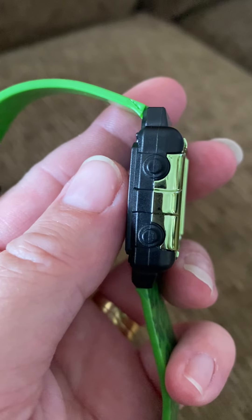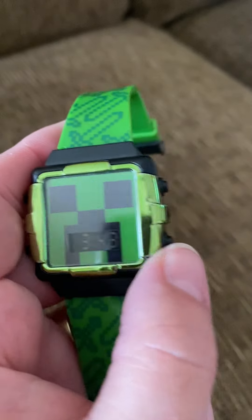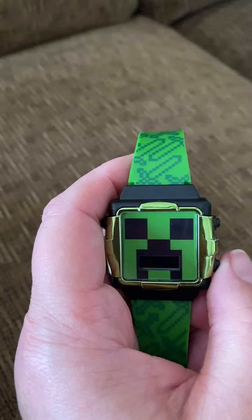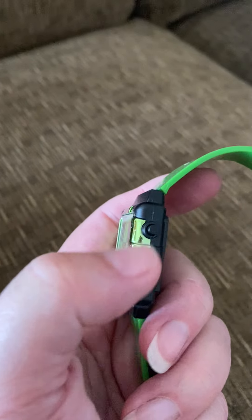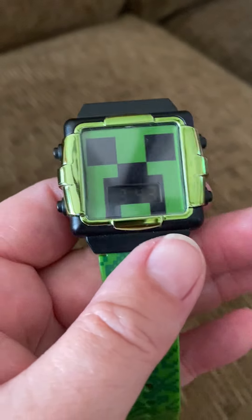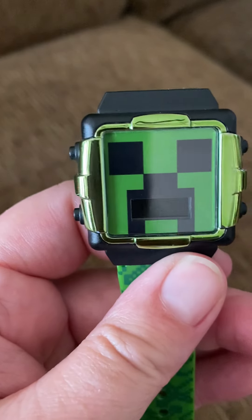Don't push them — waste of time. This button, all it does is light it up. Apparently that's good for kids. These are the two buttons you need to know. Other than that, you now have a watch with the correct time and date.